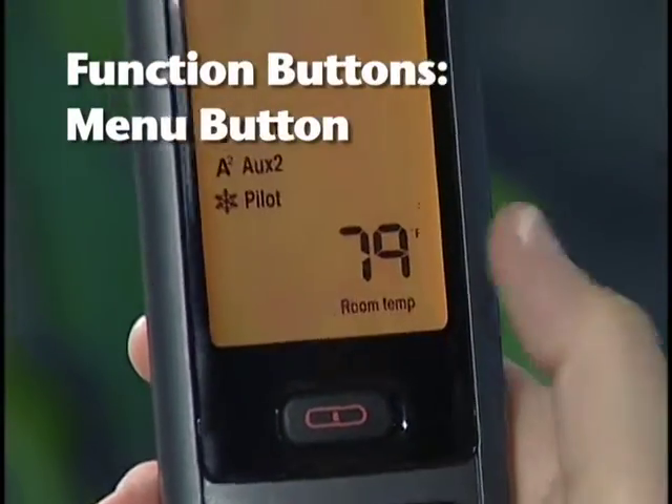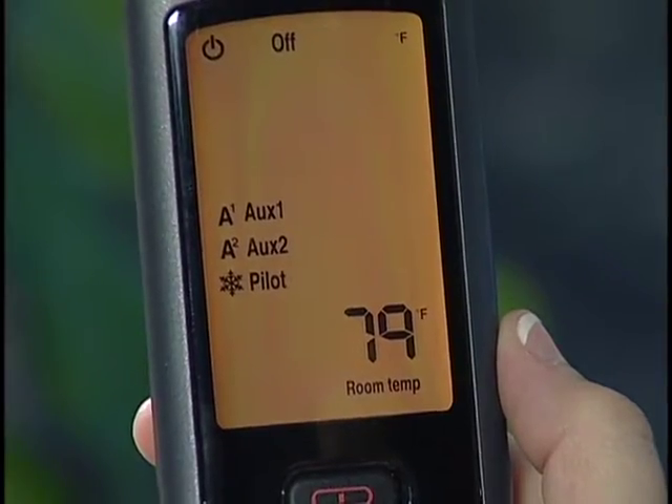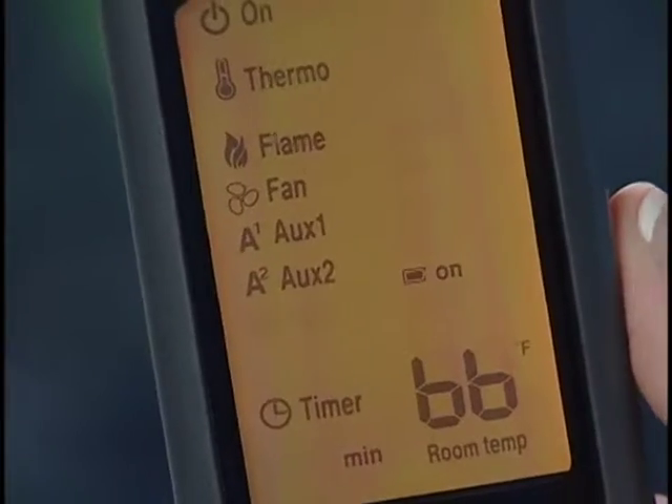Use the menu button to display the menu functions. Only functions that are activated will be displayed. By using the select and up-down buttons, you can toggle through the menu functions and change the function settings in the submenus.